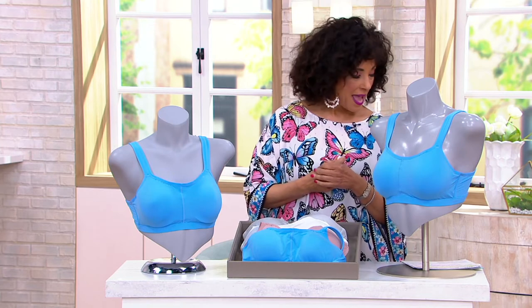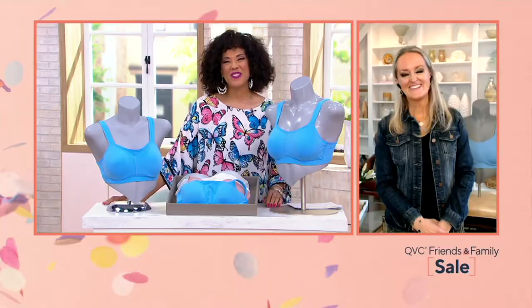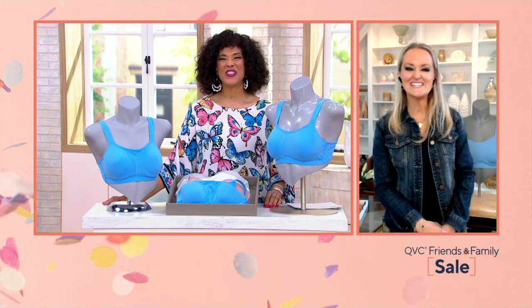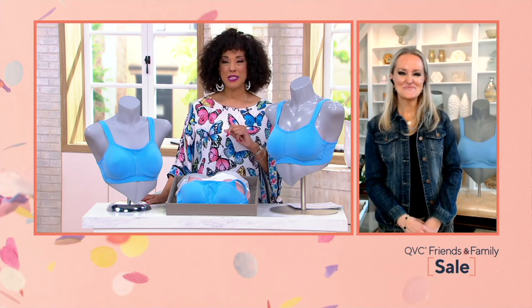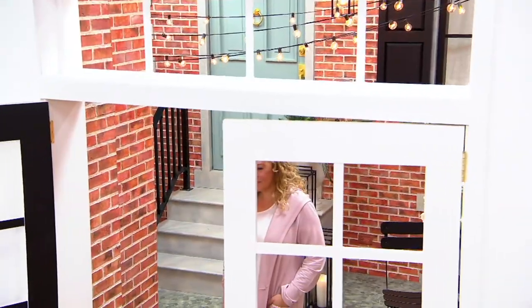Thank you so much — have a great day and a great weekend. Happy holidays, everyone! Please stay in the process of ordering your Breezy's items and we'll continue to make them available. We'll see you next time.